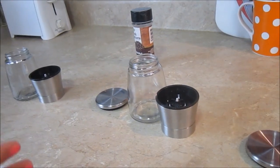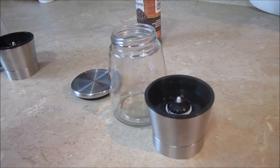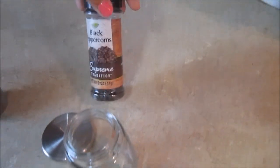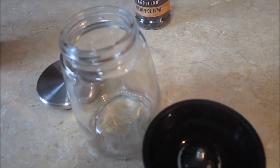So before using them, I have washed both of the grinders and let them completely dry overnight so that they're not wet, because we can't put our black pepper into a wet one — it will stick to it and it won't work well.